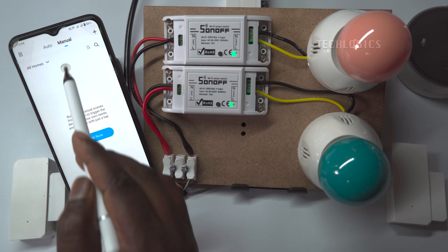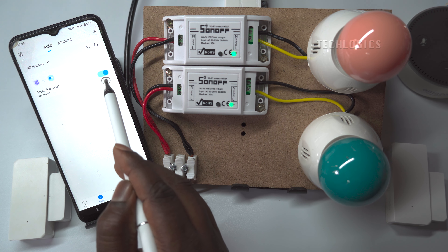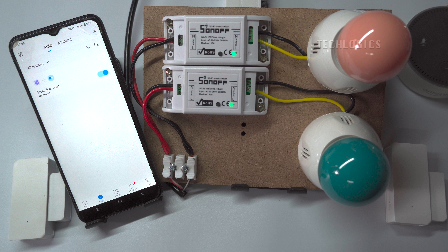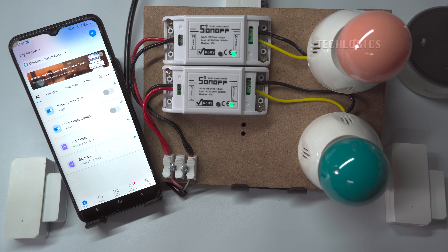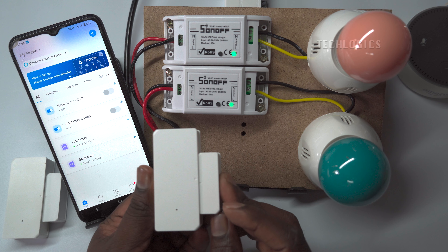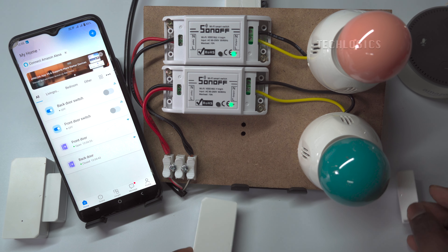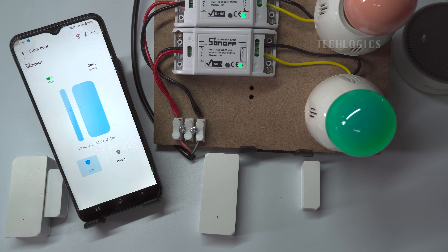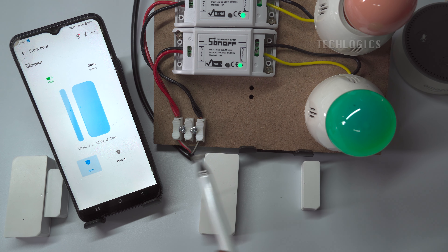The created scenes are all available in the auto section. You can test this scene by checking if the sensor remains open for X minutes. As per our demonstration, the alarm light will turn on after 3 minutes. If the sensor is closed within 3 minutes, the alarm light will not be triggered.